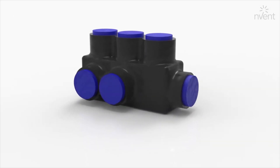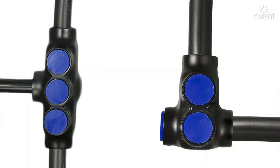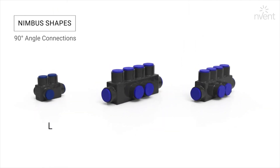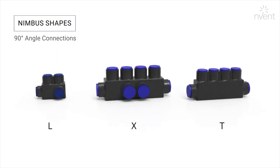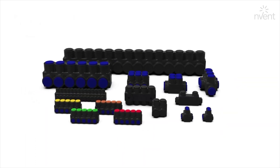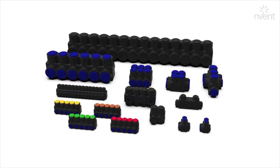Also Flex rated, Nimbus Shapes offers unique configurations when space is at a premium. They allow 90-degree angle connections in a variety of L, X, and T-shaped configurations for splices and taps. Nimbus is the market leader of pre-insulated connectors with the broadest selection of products to meet your needs.